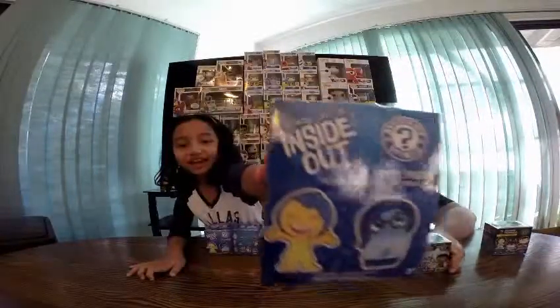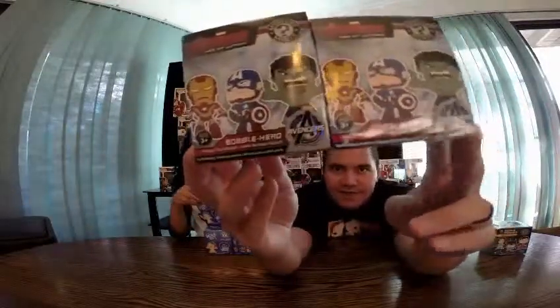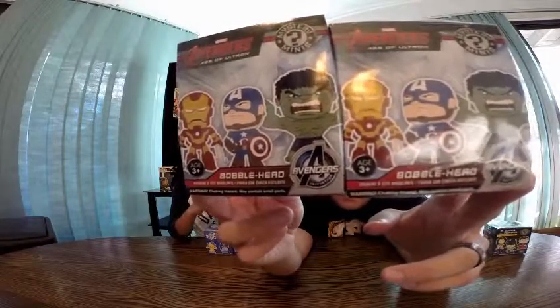Where we're going to be opening mystery figures. Today we got the DC Vinyl Superheroes Mystery Minis from Funko. I got the Inside Out Mystery Minis — got three of those to open. And I got two of the Age of Ultron Mystery Minis to open.